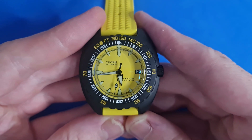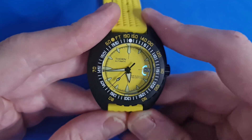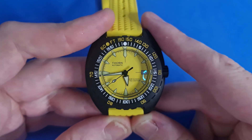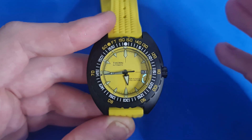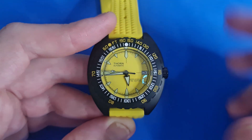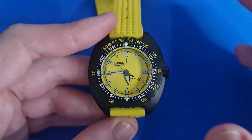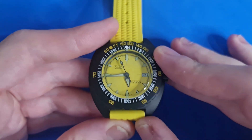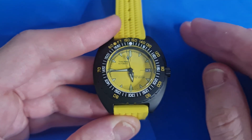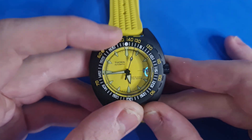So this is the Thorn Sub 300T homage. I went for the black and yellow option — I just thought it really popped and has a little bit of character. It does come in a stainless steel option with no coating, as well as baby blue (what some people call Tiffany), orange, black, and this yellow one. Plenty of different color options available.